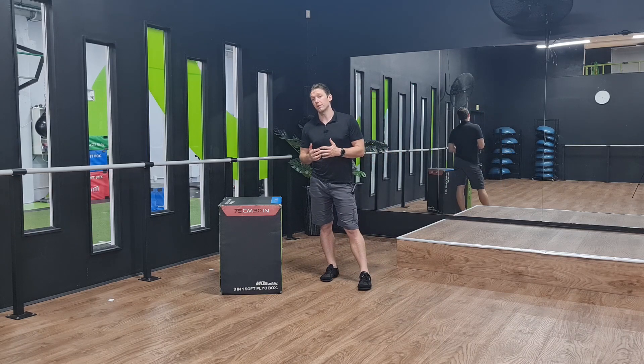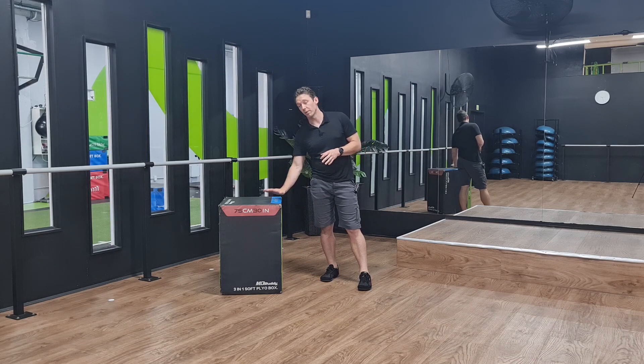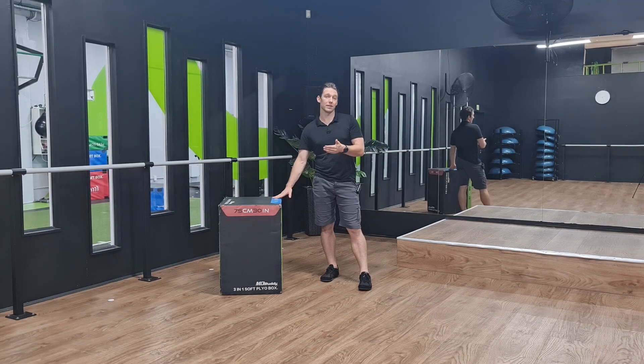There are a few things we'll see with particular people that have neck pain or shoulder pain when they're doing push-ups. By bringing the box up and deloading them — taking the weight down that they have to press — we see their symptoms change; it acts like a symptom modifier.